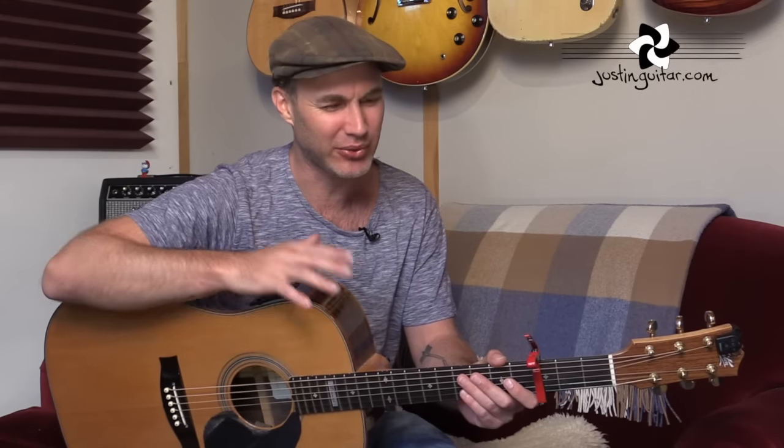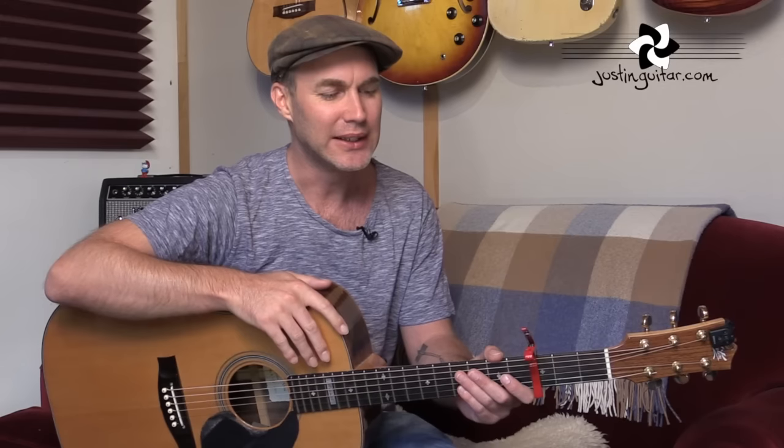Hi, how you doing? Justin here today. We are checking out Landslide by Fleetwood Mac, which was written and performed by Stevie Nicks — incredible singer, one of my all-time favourites. Big thank you to Selena for joining me for the little demo at the intro as well. What we're going to do today is have a look at a basic strummy version with real simple chords, and then we're going to go to a close-up and check out a more detailed fingerstyle version, because that's really the big deal with this tune. We need a capo at the third fret to start off with.